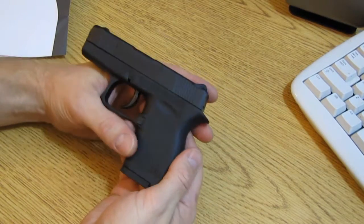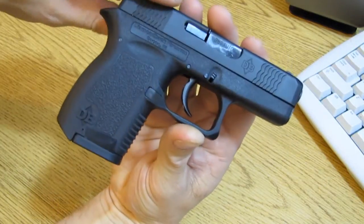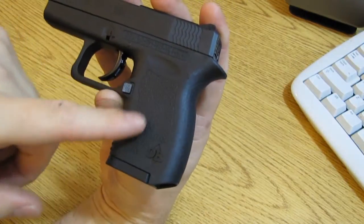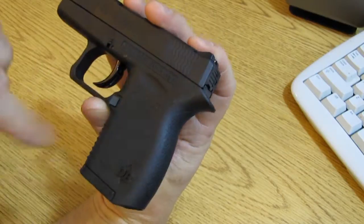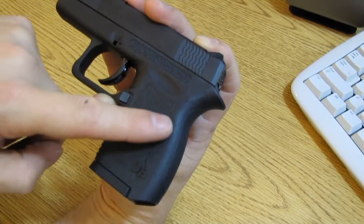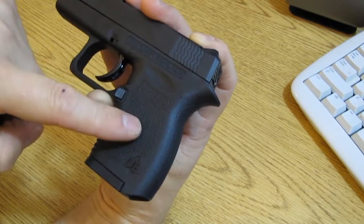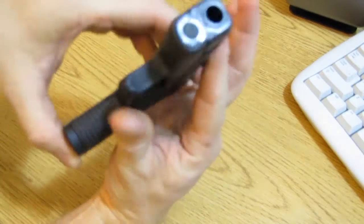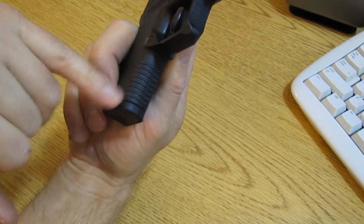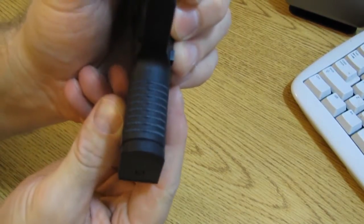I don't like a big tall six o'clock hold. Now the grip on this gun is a little bit slippery. This is just some masking tape to cover up my serial number — nothing fancy. This grip is a little slippery on the sides and the back, but what's very nice is it's a flat surface all the way across. If I want to put a little skateboard tape on there — which I might do — I can cut a little template and apply it. On the front strap, which is very important on a gun this small with this short a front strap, they gave us some really nice texture there.